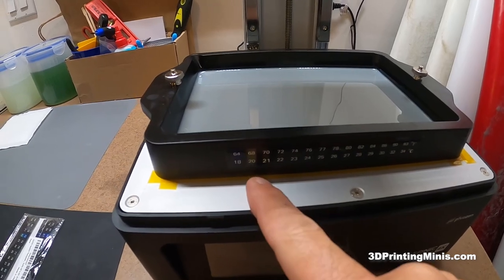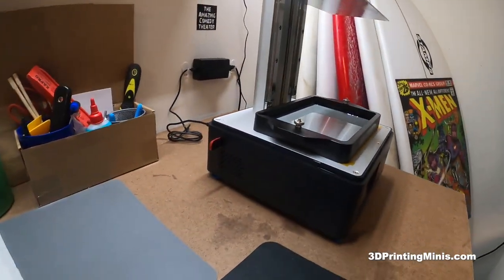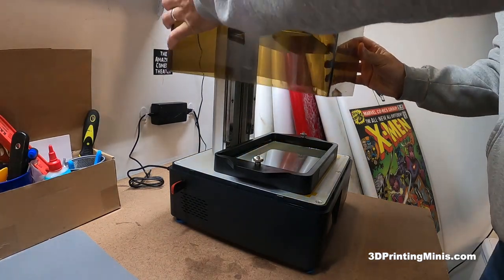This is at 68 degrees, 20 degrees Celsius. That's about the cutoff for the coldest that I like to print, so if it's below that, not showing up, I know that it's too cold and I've got to turn the heater on in this room.